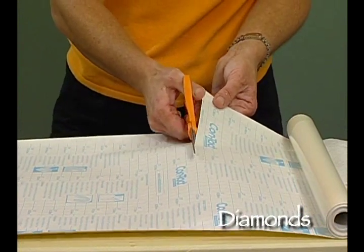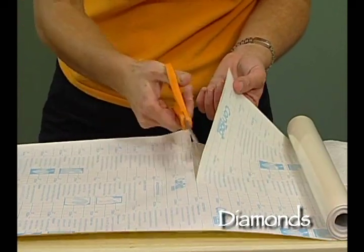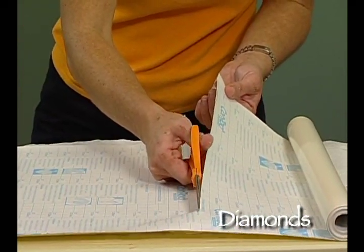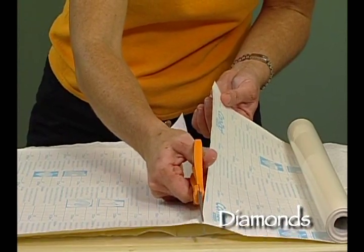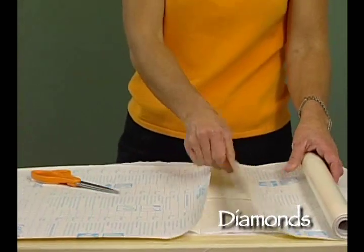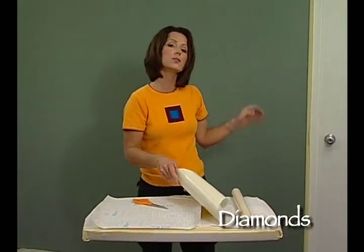This is so easy to cut and keep nice, even, straight squares because of the lines that are on the back. I'm cutting these into 18 inch lengths because they're 18 inches wide. Generally, you want to have at least a couple of rolls cut up into squares before you begin applying them to your wall.